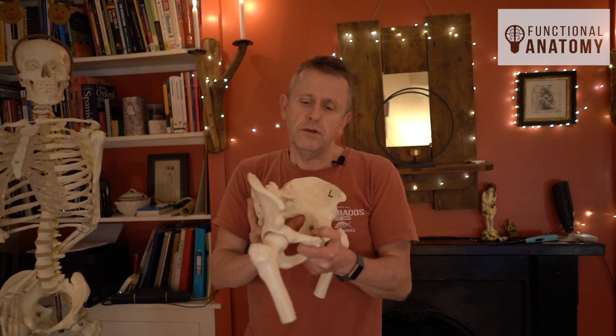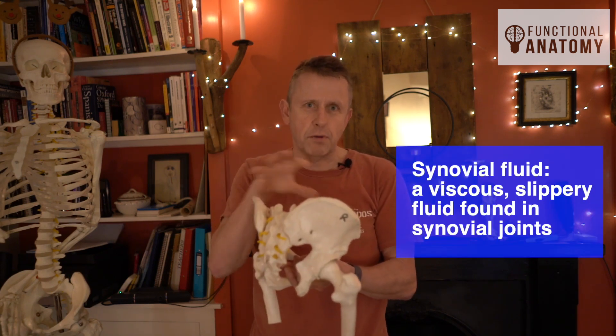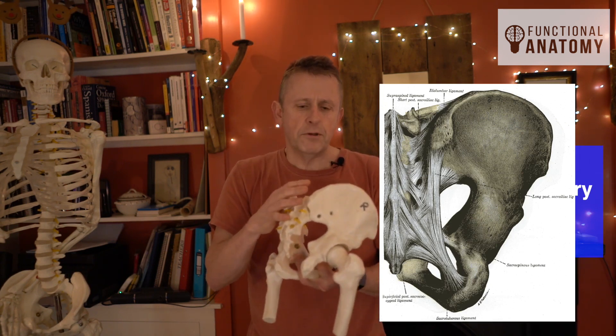When you think about the sacrum, you really don't want it to move. What you want it to do is absorb this enormous amount of force going through it and transmit those forces into the rest of the body. If it moved too much, the potential for dislocation would be there, so it has to be enormously stable. Within that, there is some synovial fluid — it's partly synovial and partly fibrous as far as the joint is concerned.